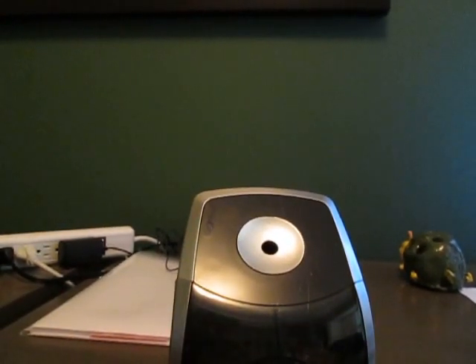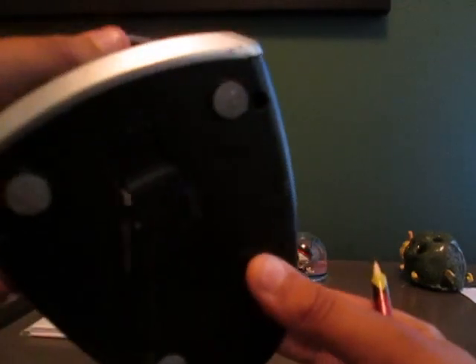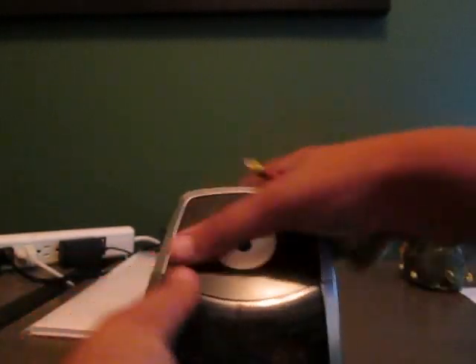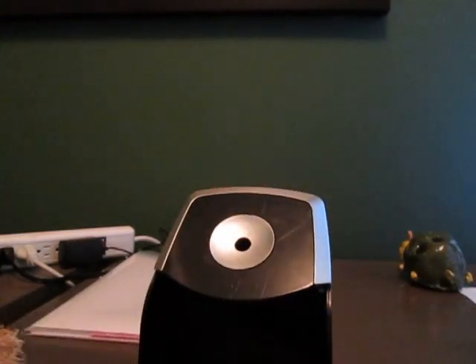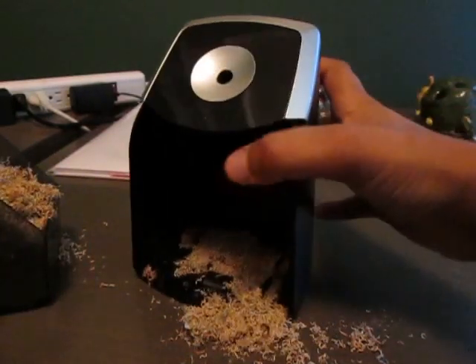Hey guys, what is going on — it's the best tech reviews here. As you can see, I've got the new iPhone 10 charger. It's really nice, really sleek in design. You can have the X-acto, and that's the best you can get. If you open it up here, all the juice just fell out guys, so that's not a very good thing.